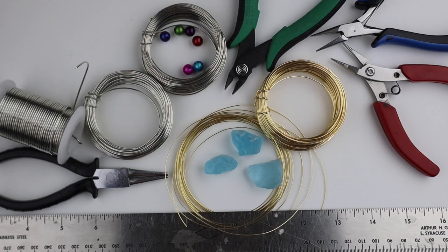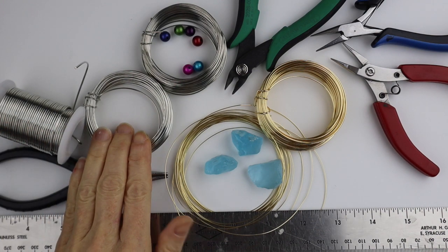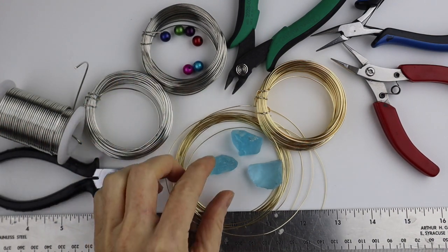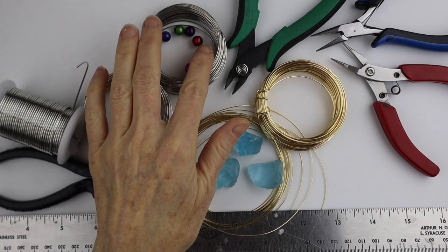You can use a variety of materials and just choose the design you want to make. I have 16 gauge wire, 18 gauge, 20, 24, optional sea glass or stones, and optional beads.